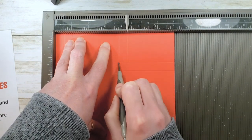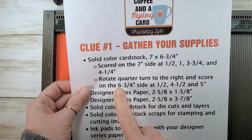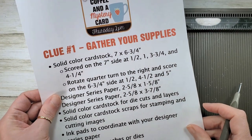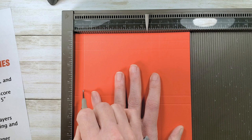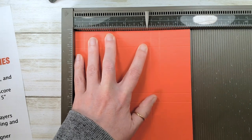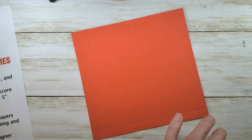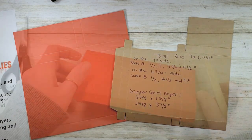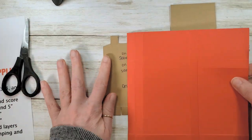Then we're going to rotate a quarter turn to the right and score on the six and three-quarter inch side at one-half, four and a half, and five. Go slow, don't jump the track. Once you have all your scores done, work the score lines with a bone folder and we're going to trim it according to the template. Let me grab my bone folder and we'll get started.